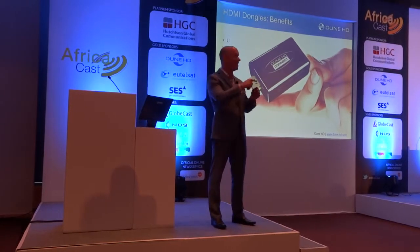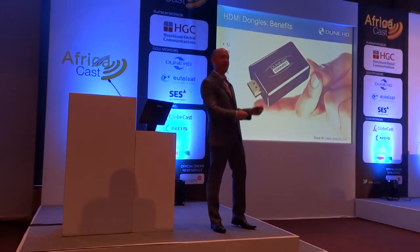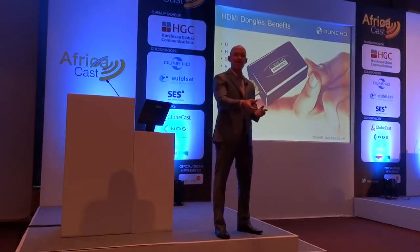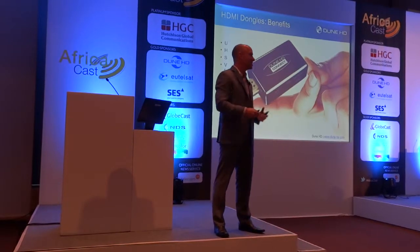It's a little pigtail that just needs to plug into the TV, and this is all that's required. The customer doesn't have another box they've got to fit underneath the television somewhere. It's very hidden.